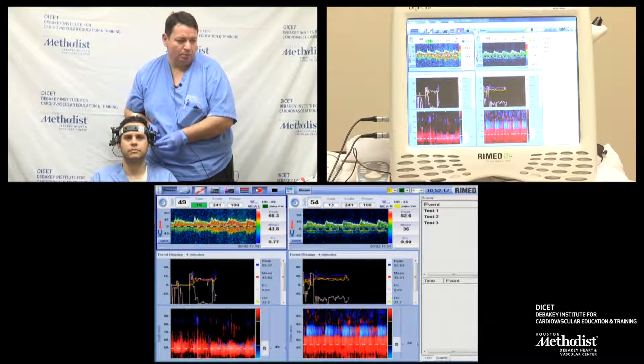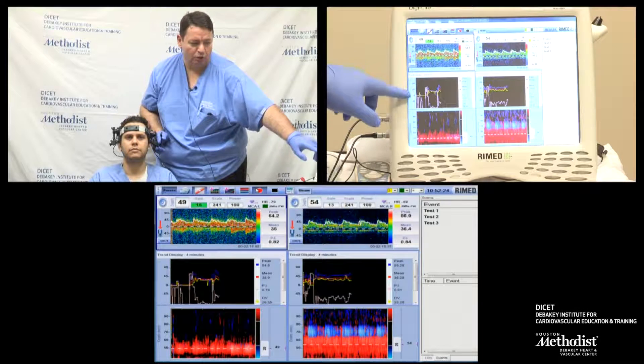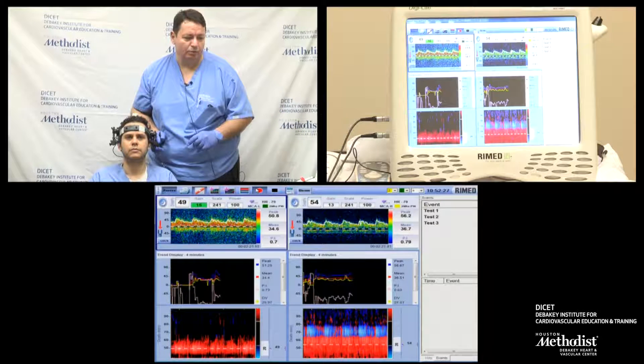These are my two middle cerebral artery signals. The bottom M-mode and the middle screen will show you the trend of the mean flow velocity and the PI values.